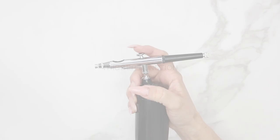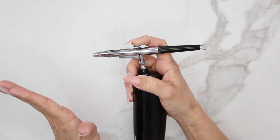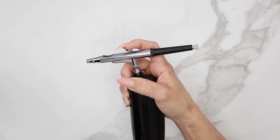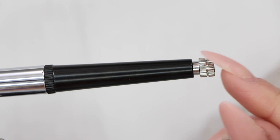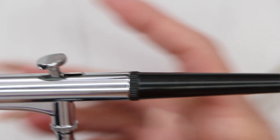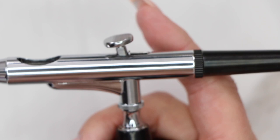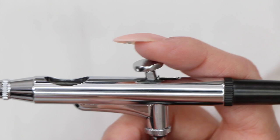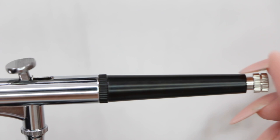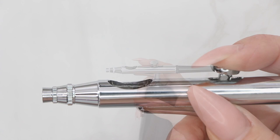This is a dual-action gun. When you push down, air flows; when you pull back, paint is pushed out. You may notice the trigger isn't pulling back when you first use it. Loosen the nut on the back cap to give the trigger movement. The tighter that nut is, the less paint comes out and the finer your lines. The looser it is, the further back you can pull the trigger, releasing more paint for bigger lines and more coverage.